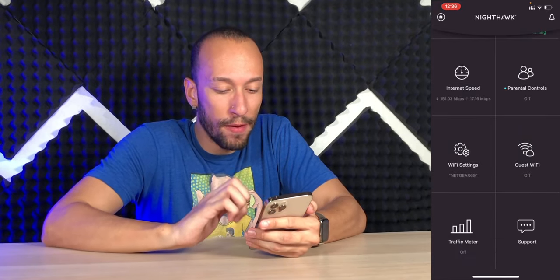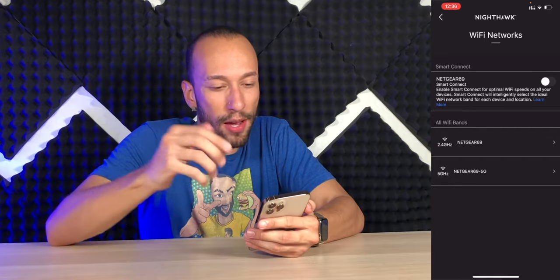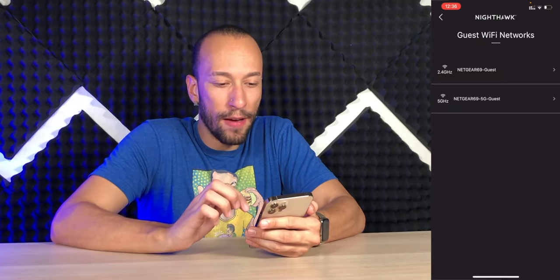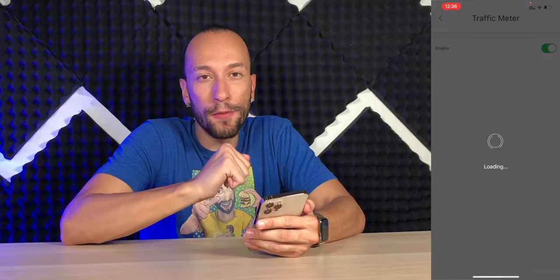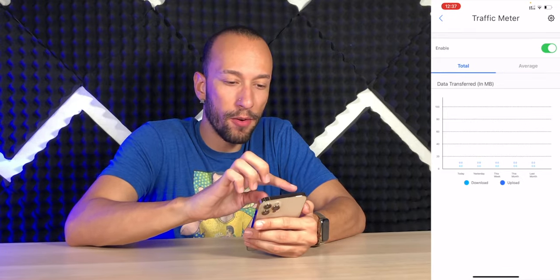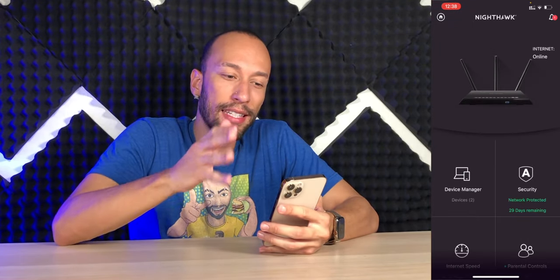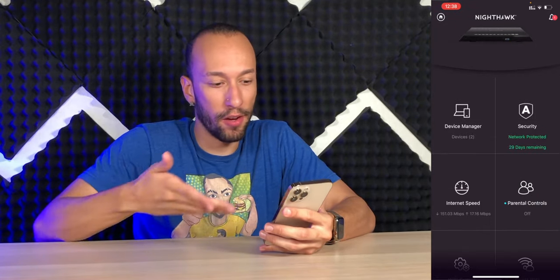We have parental controls and Wi-Fi settings so you can adjust your network, including Smart Connect so it automatically chooses which devices connect to which bands. Although in my experience, my phone always connected to 2.4 gigahertz and I didn't like that, so I always turn that off. You can choose guest Wi-Fi to have guest networks on and off. You can have a traffic meter turned on so you can see how much data is being used on your network — especially useful if you have a limited data plan. And you can use the app even when you're away from your network to control things like parental controls and check your internet connectivity.